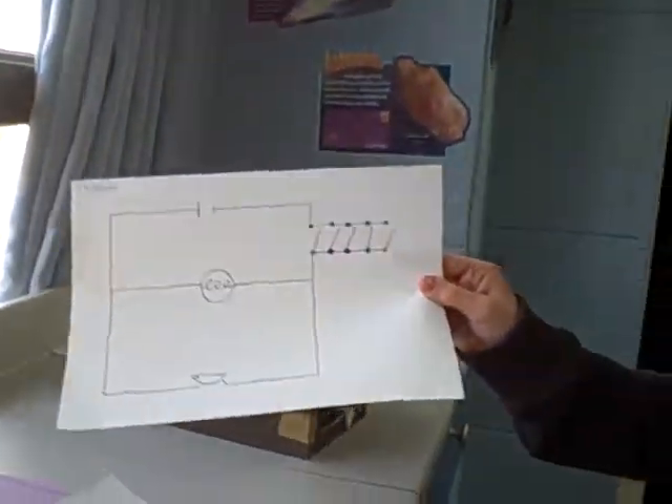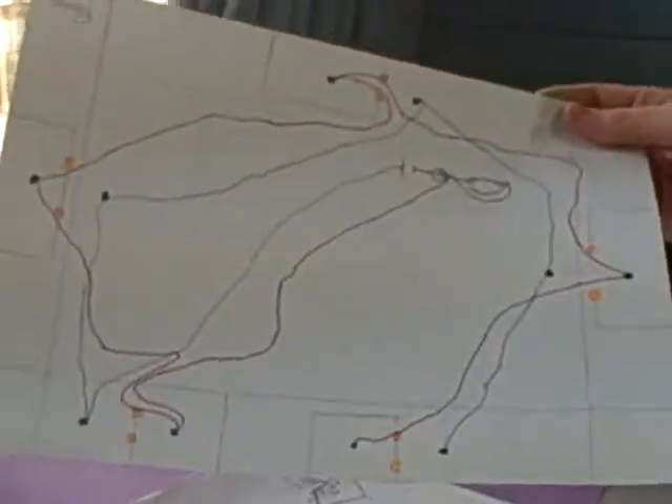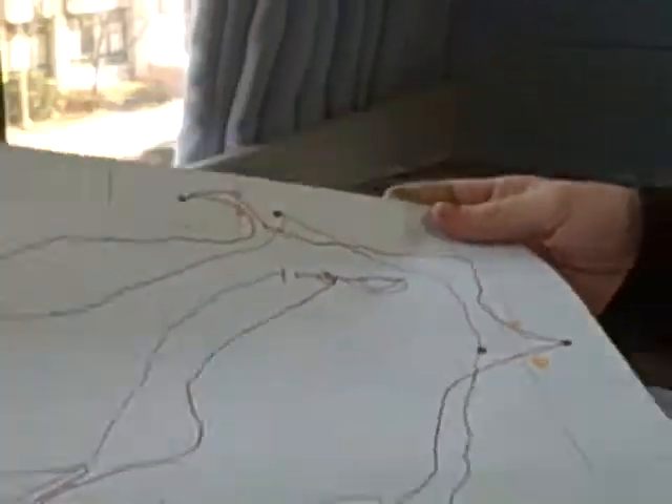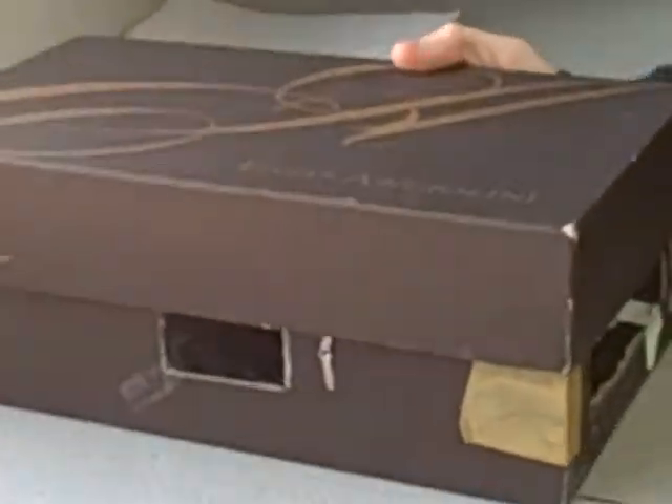This is my schematic diagram, my net diagram, and my switch diagram. I only did one switch diagram for a good reason.